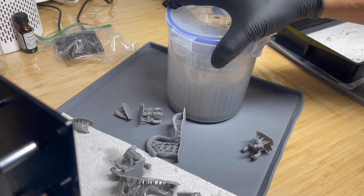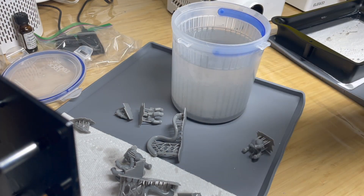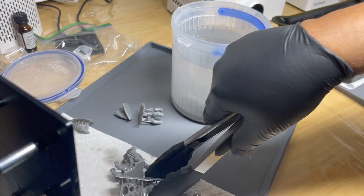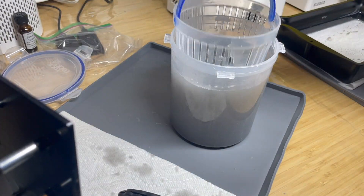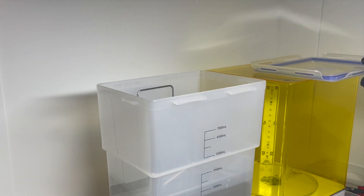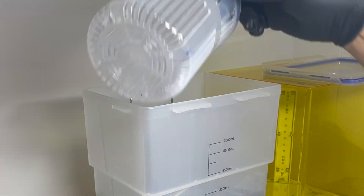The next thing is to clean off the uncured resin. The first step is to use a pickle container filled with alcohol — this is perfect because you put the pieces in and it has a little basket you can dunk the pieces into to get most of the resin off. The next step is to put the pieces into my wash station where they get a proper wash for about four minutes.